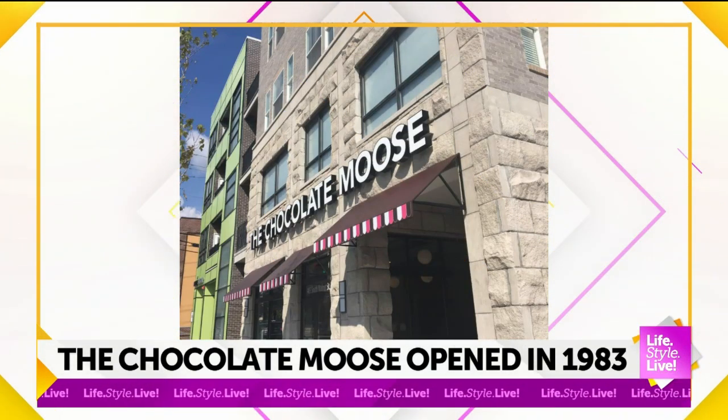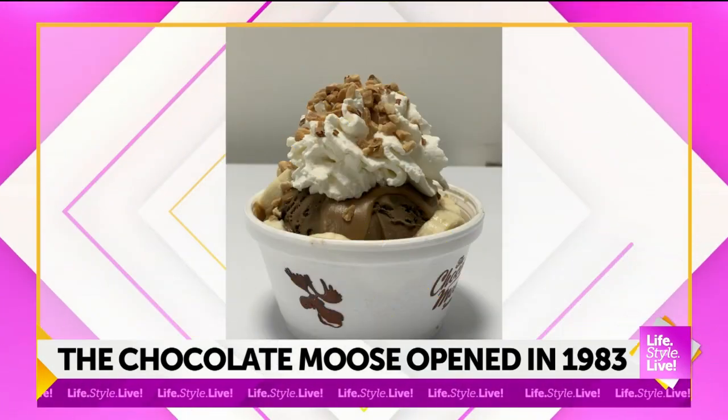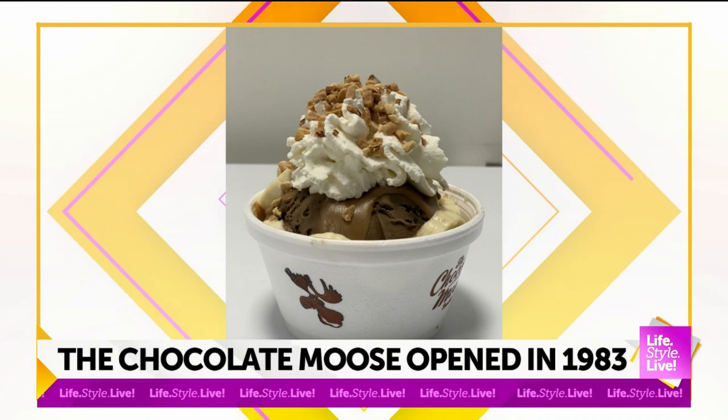Yeah, we're still at that same spot in a brand-new building. I have some apartments above us, but now we have inside seating, bathrooms — some things that the stand didn't have, but we're fortunate to have now.